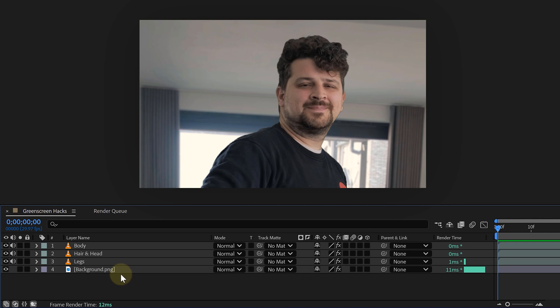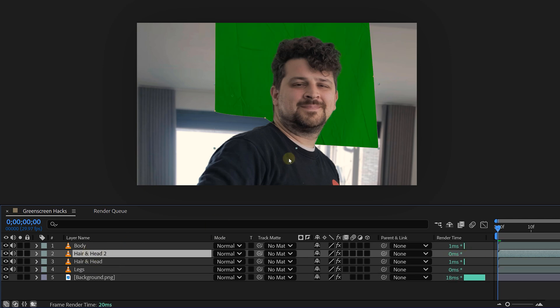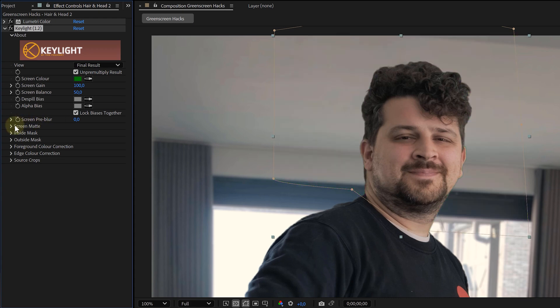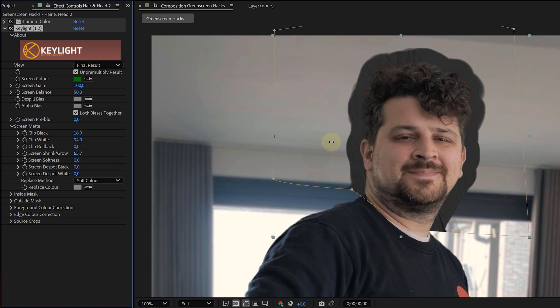Tip five is a bit of a cheat code, but it's so good. It only works if you already have your background set, so make sure you've got that ready. We're going to do a hair enhancement trick that adds a beautiful soft fringe around the subject and brings back even more hair detail. Duplicate your original green screen clip again, mask out the head area just like before, add Key Light for a basic key — doesn't have to be perfect — then go to the Screen Matte options and crank up the Shrink and Growth settings, like a lot, around 50 or 60.